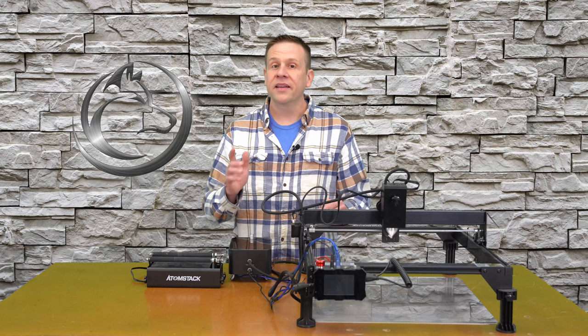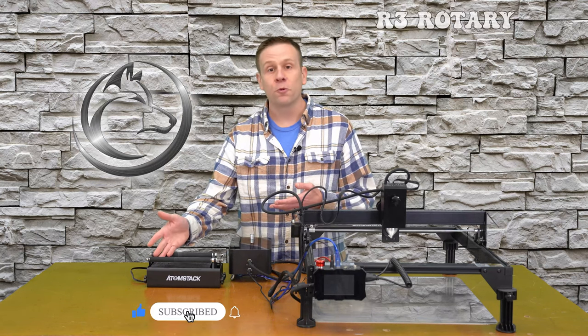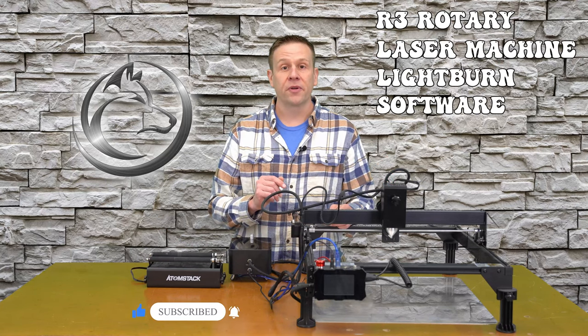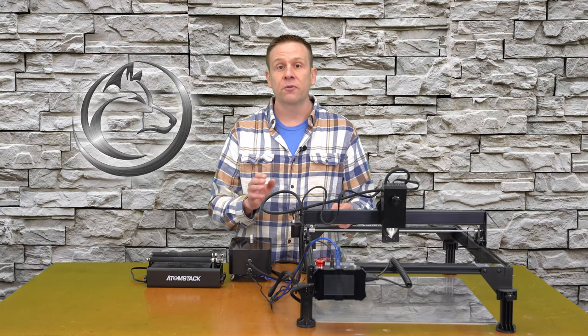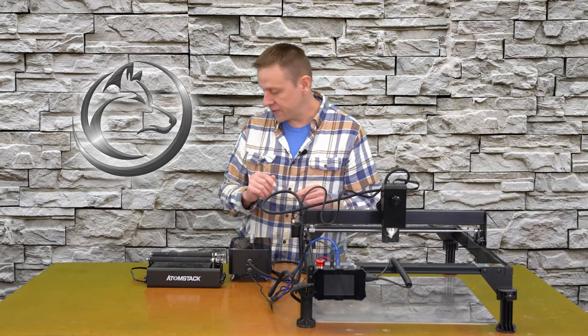Welcome back. To get started, let's cover the materials needed. Of course we'll need a rotary unit, the laser machine, and the software I'll be using is Lightburn. If you don't yet have Lightburn, they do offer a free 30-day trial version of the software that has all of the features in it.